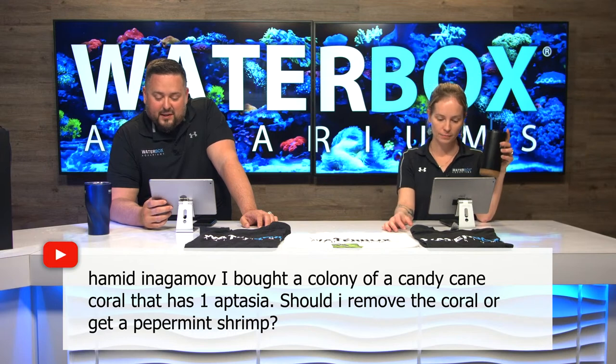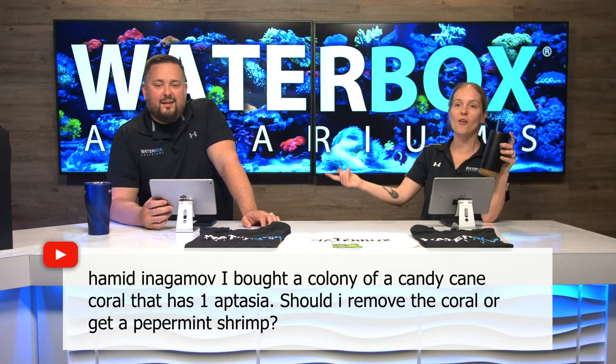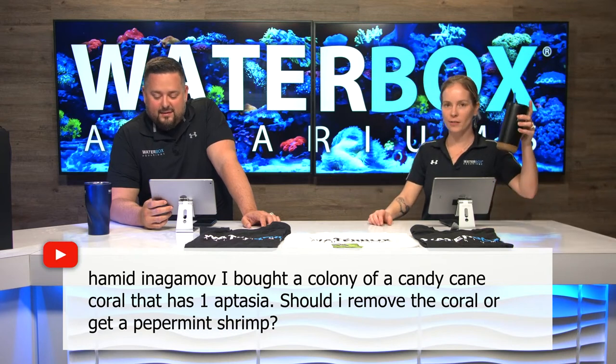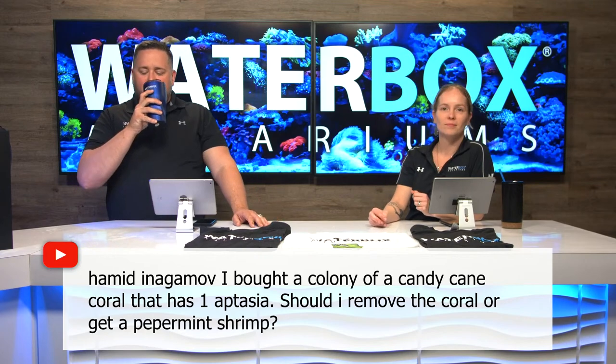Jean Cua asks: what are y'all drinking today? Margaritas — you're actually doing a margarita this time, you usually don't. So margaritas all around — actually it's water. Guys, we don't drink here.